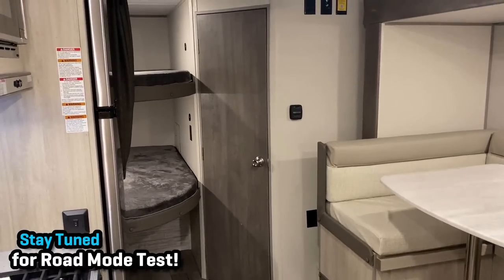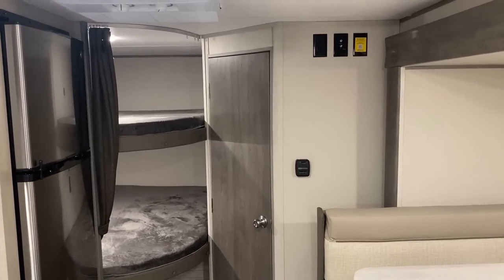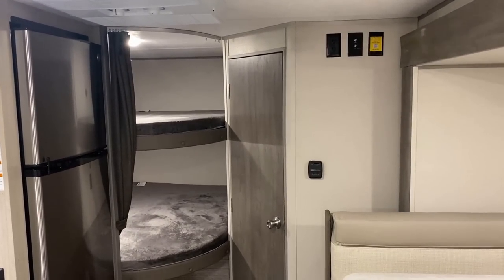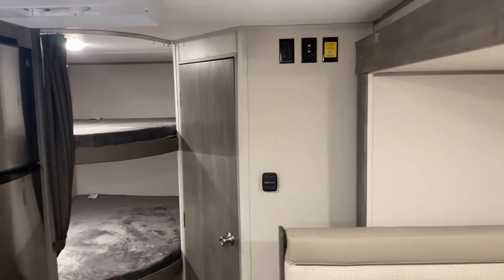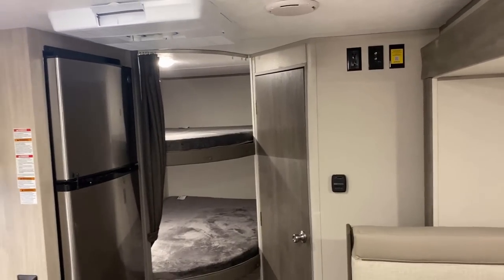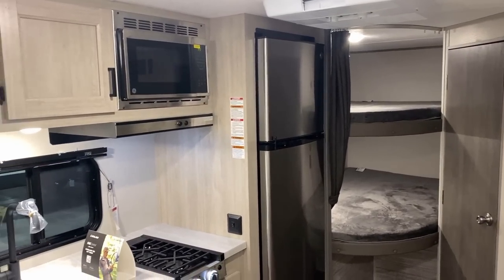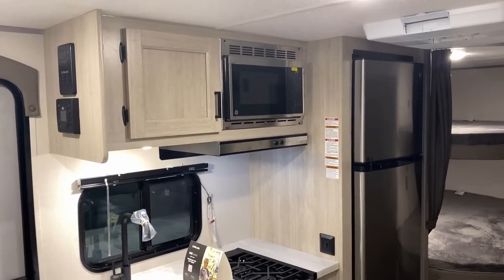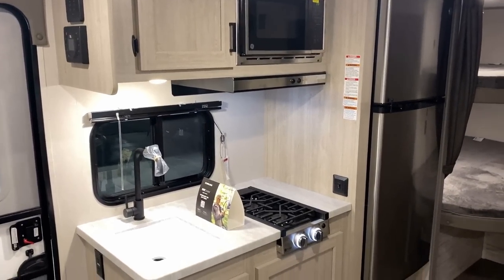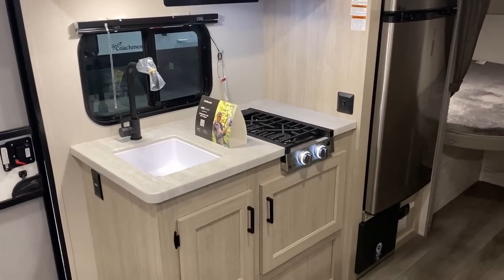That big U-dinette can fold down into a big sleeper, and there is storage below it. TV hookups are probably a secondary consideration on this camper. It is non-ducted air conditioning — I don't know that you really need central air in a little space like this. They do not use a peek-a-boo bathroom door, so when you're not using the bathroom, you may want to leave that door open to help keep it a little bit cooler in there.